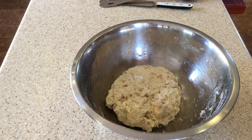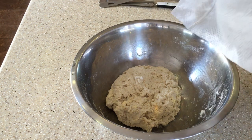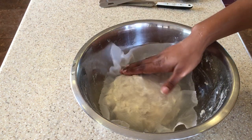Okay guys, so here we have our damp paper towel. We're just going to rest it over our dough to keep it nice and moist.